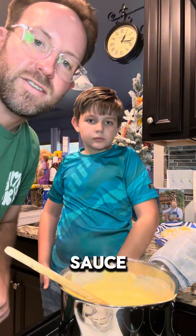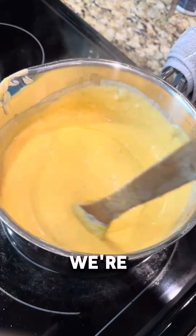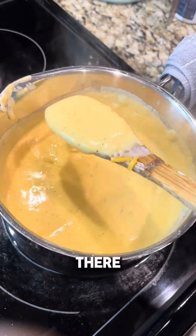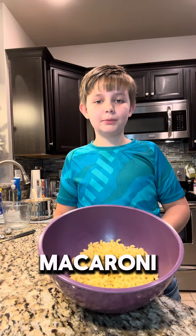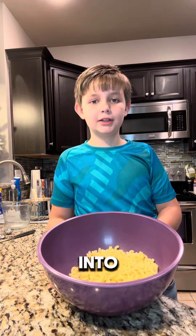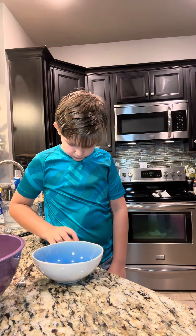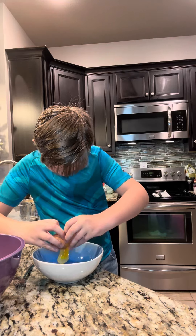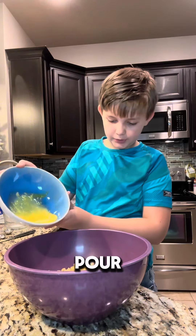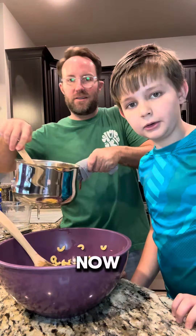Let's show what the sauce is looking like. Give it a little stir and let everybody see what consistency we're looking at here. It's looking good. Half a pound of macaroni elbow noodles already cooked and strained into a bowl. Scramble one egg in a bowl, then pour the egg into the noodles and stir that all together. Now add the sauce.